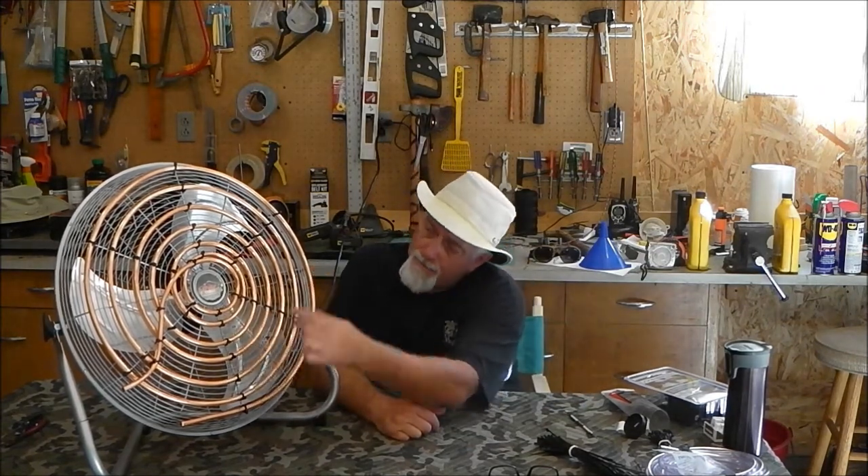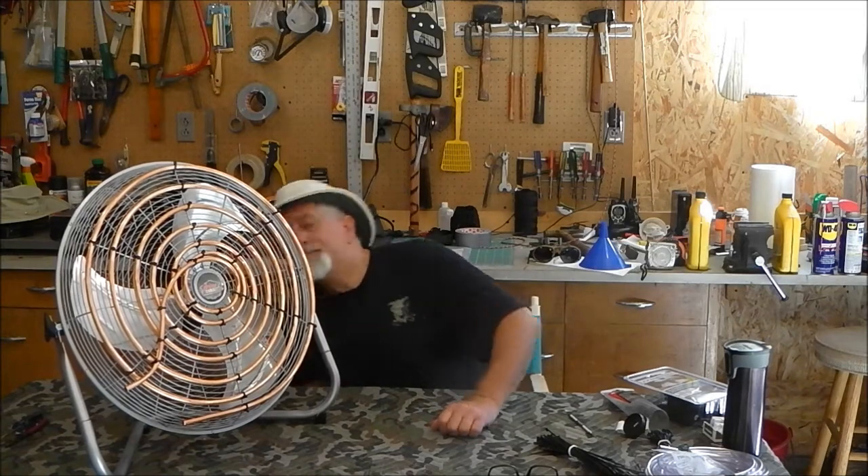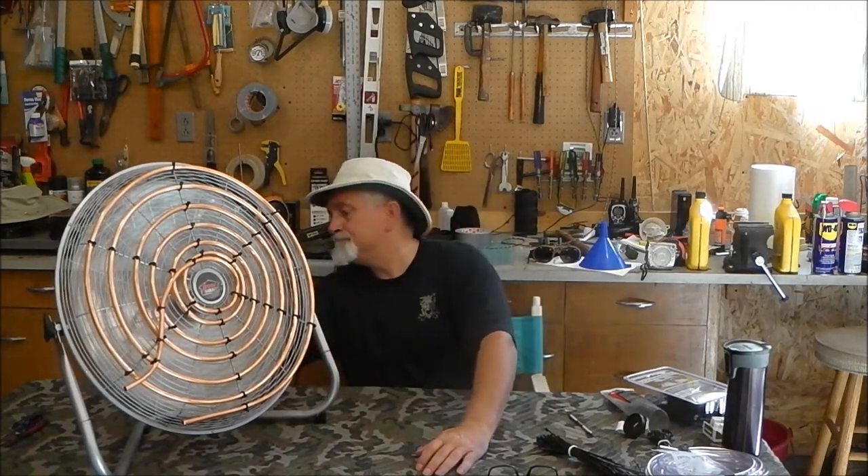There are supports on the fan here - I put a zip tie on every other one. If it turns out it makes a lot of noise I'll add more. Getting the tubing to go down through the fan and up the other side and being able to secure it was somewhat tedious - my hands are cramping. Initial shaking test: there's no vibration other than the fan blades. Got it plugged in - it's got a rheostat switch. Starting on low... wow, does that thing move some air. On the highest setting: absolutely zero rattle.